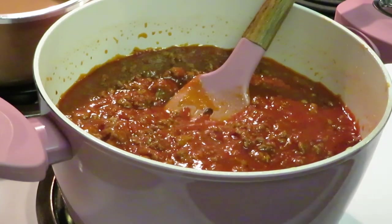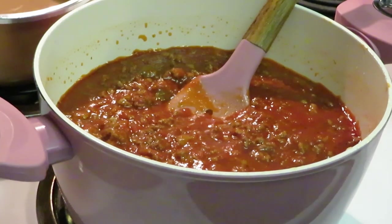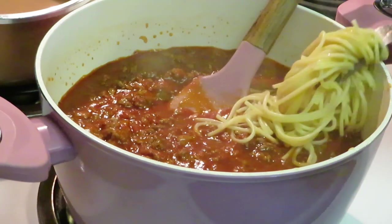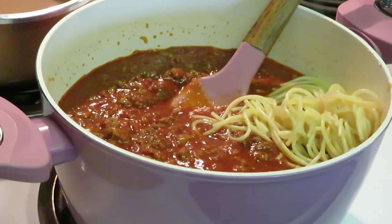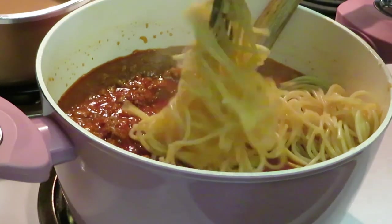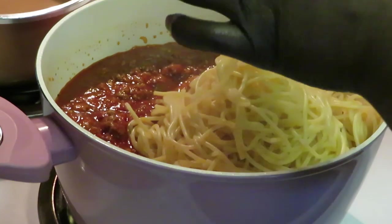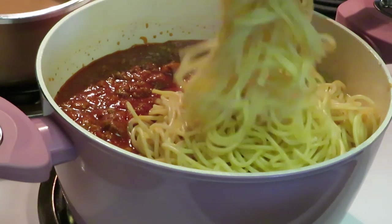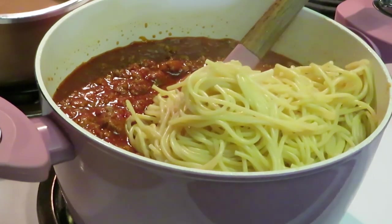I've got my sauce and meat together. Now I'm going to go ahead and add my pasta. I cut my spaghetti in half - I like cutting it in half because it makes it easier to mix when your noodles aren't so long. When I drop them in the water to boil, I just broke them in half. It helps everything stir together better - those longer noodles don't mix up as well.